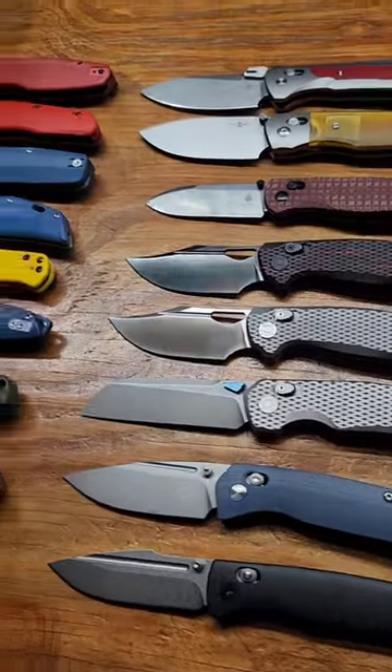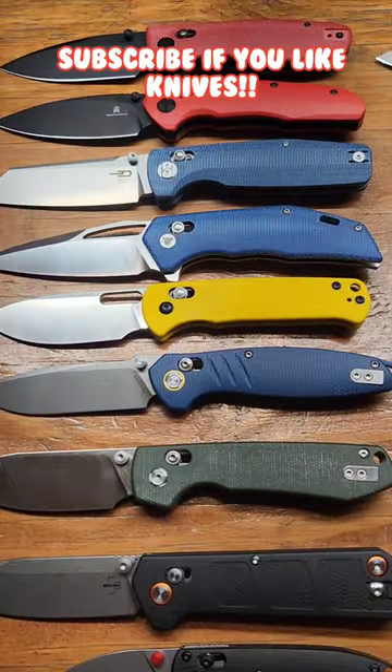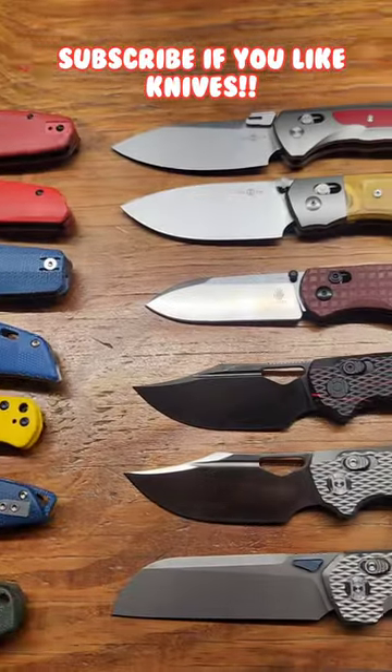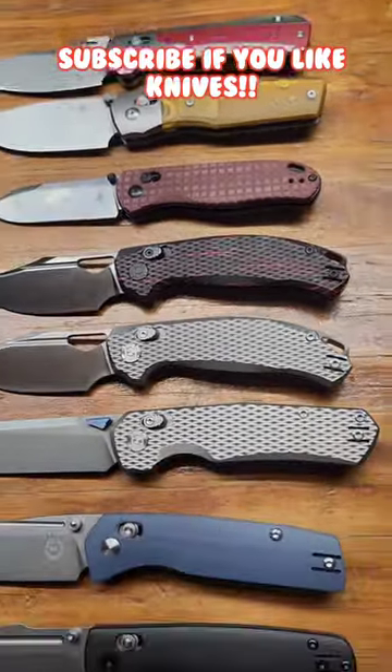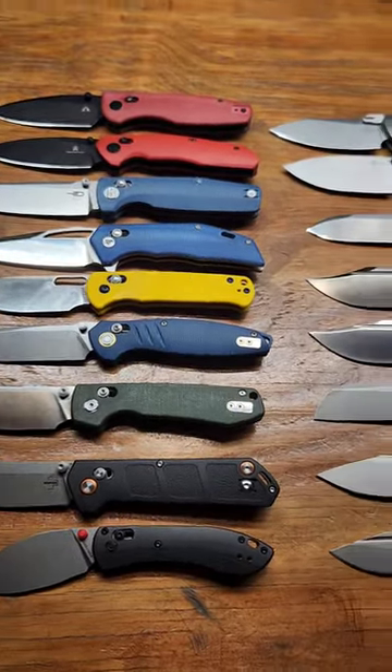The best crossbar lock of 2023. This video is solely based on the locking mechanism and not the way the knife looks. It is still a pretty hard choice — this is all the ones I've kept.